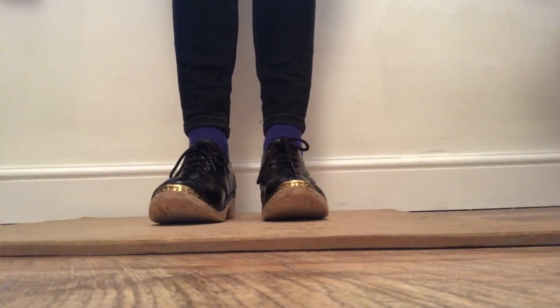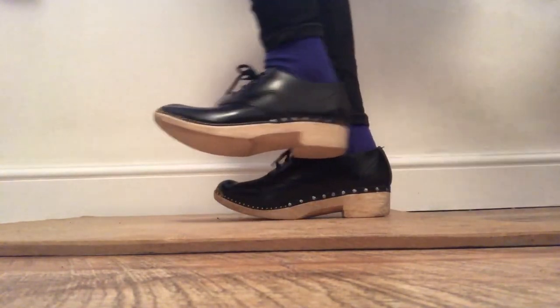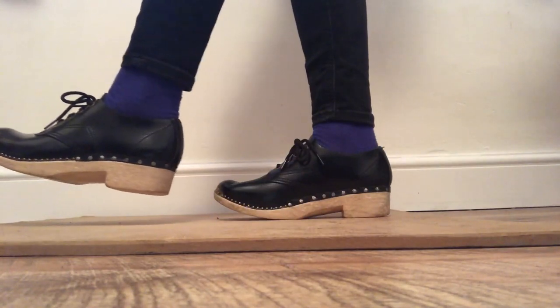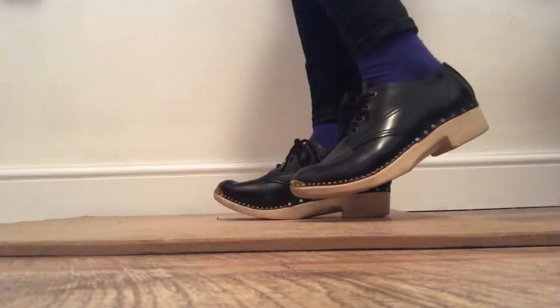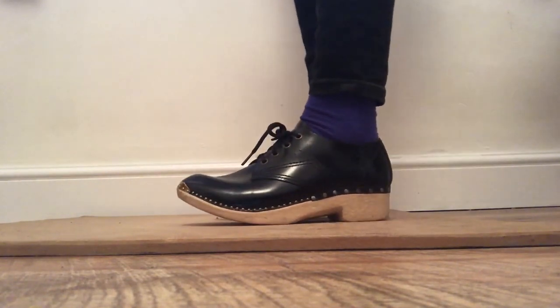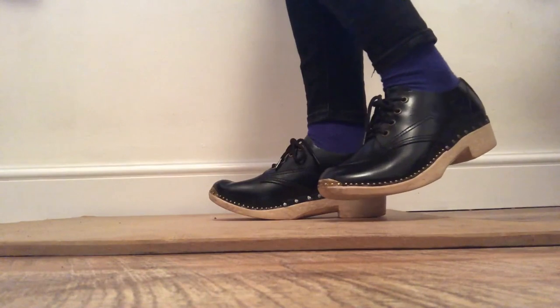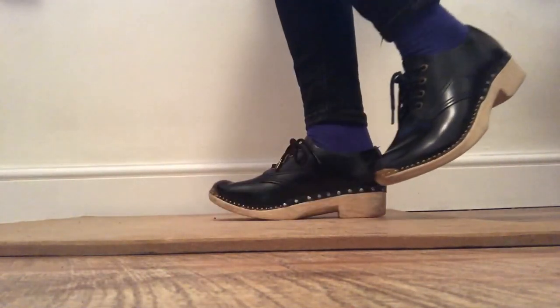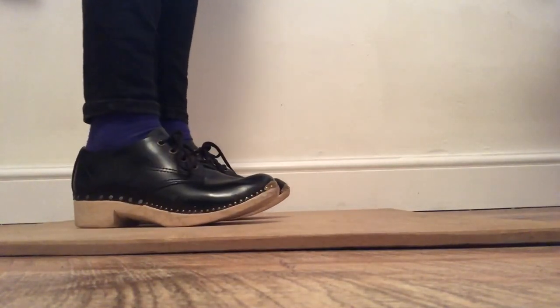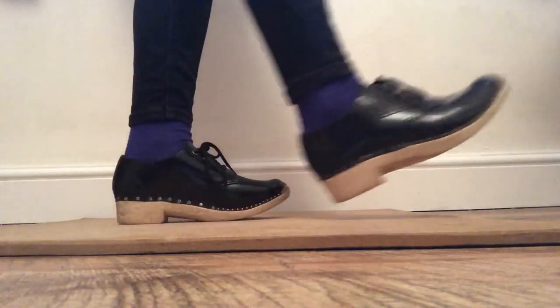Let's try one more — this one is called a shuffle. You brush forwards and then backwards to get a shuffle. It's good to try and keep this movement quite small to make a clear sound; if you kick too much it might be harder to control. Let's try it together — ready, steady, off we go. Shuffle. And again. Let's try the other foot — ready, steady, off we go. Shuffle, and again.